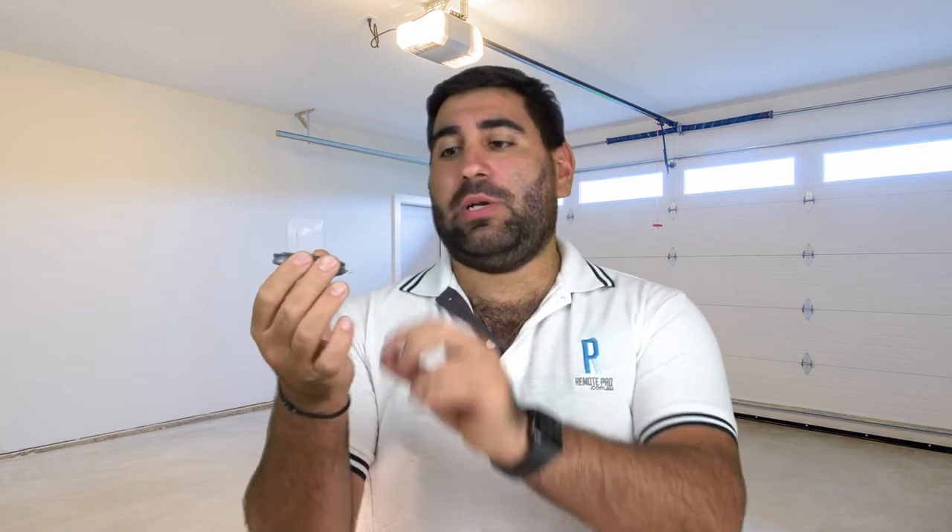Hey guys, how are we? It's Chris here from Remote Pro and today we have the ATA PTX5 version 2 genuine remote enclosure. Over the years this remote can get worn down from just general wear and tear. Generally the buttons get worn out or this part here just snaps off from just having it on your keyring.